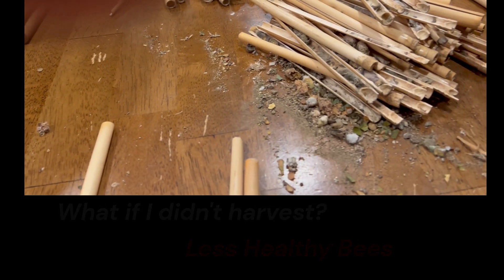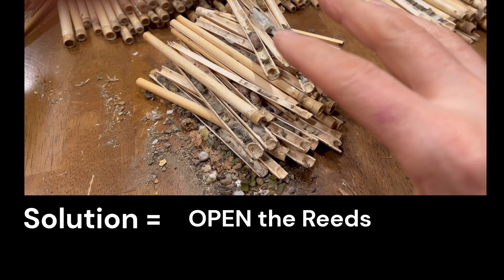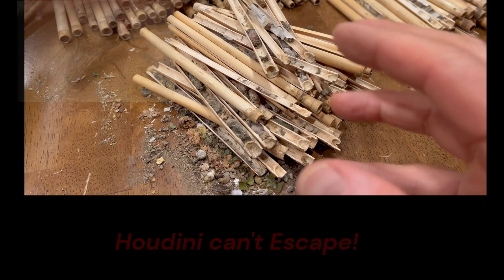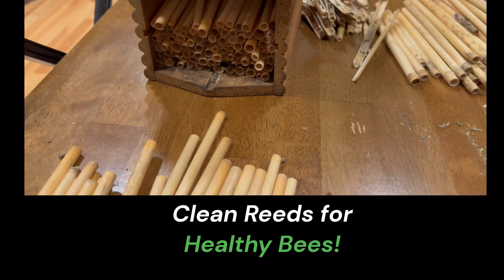The final little moment is at least all of my spring bees that I'm comfortable with — I've opened up all of the reeds, so the pests are kind of still in here, but no one's going to be reusing these reeds. They're going to have to go out and use the ones that were empty from last year.